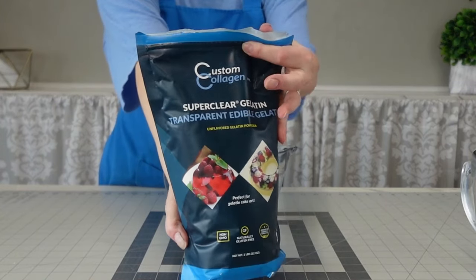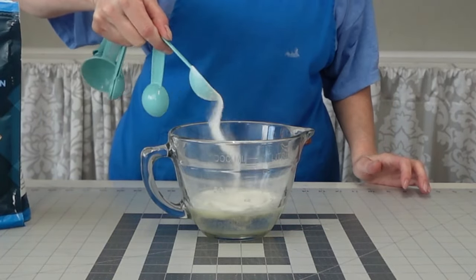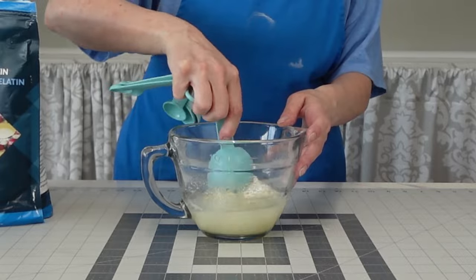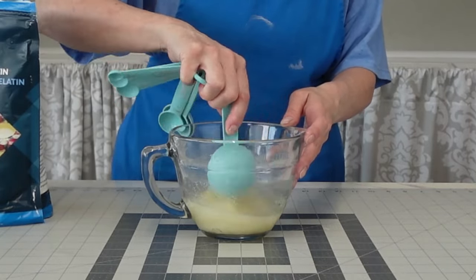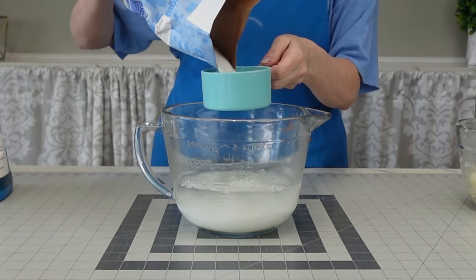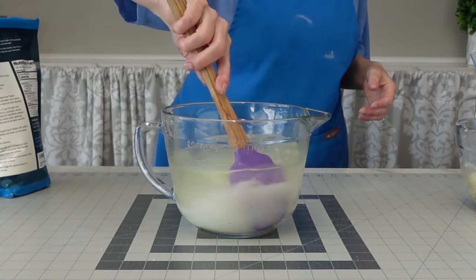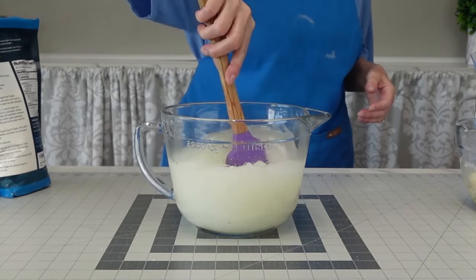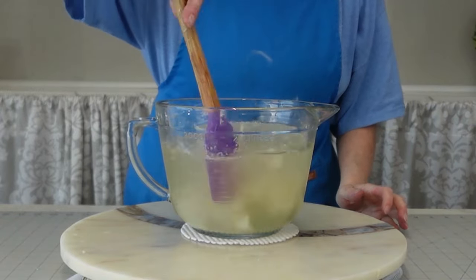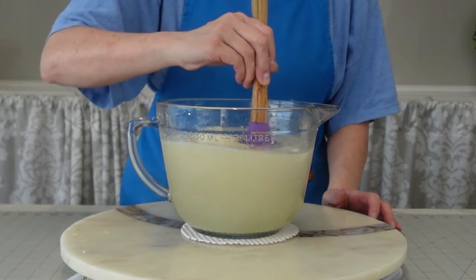Now I'm going to make the gelatin. I'm using Super Clear gelatin — that's what it's called — which I got on Amazon, link in the description. It's not cheap but you get a lot out of the bag and it's worth it so you can see all your details underneath the gelatin. I followed the directions on the bag. I have my gelatin blooming on the side, and I'm heating up water in the microwave. Don't let it get to boiling — just get a little steam coming off the top.